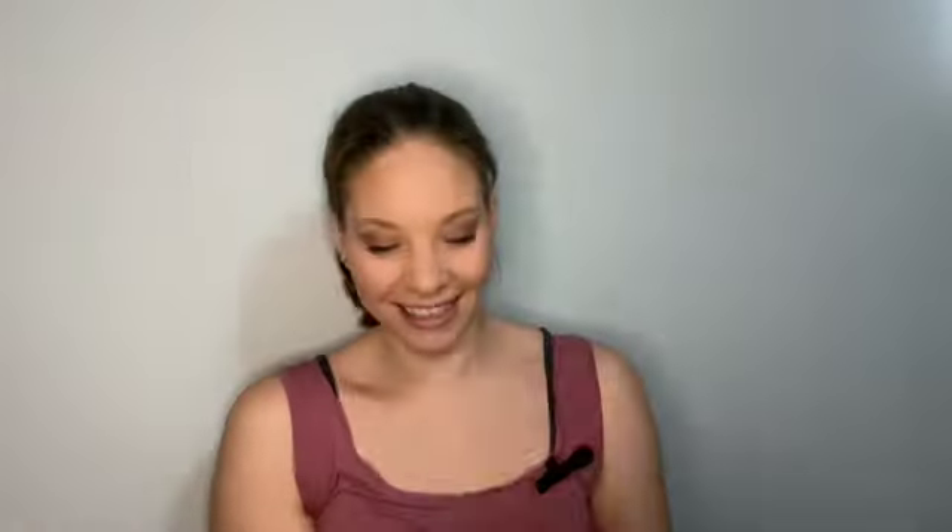Every month your yarn comes in this bag, and inside you get another bag. Your goodies come in this pouch — she just switched over to these pouches I think last month. And then your yarn comes in this bag; it's hidden away so we're going to save that till the end.